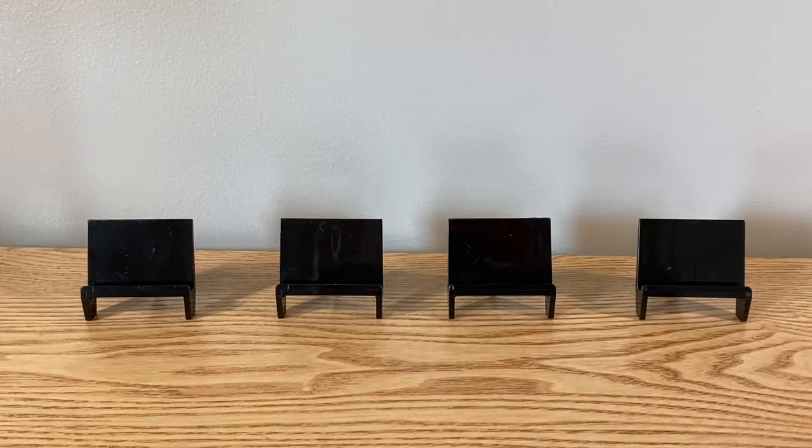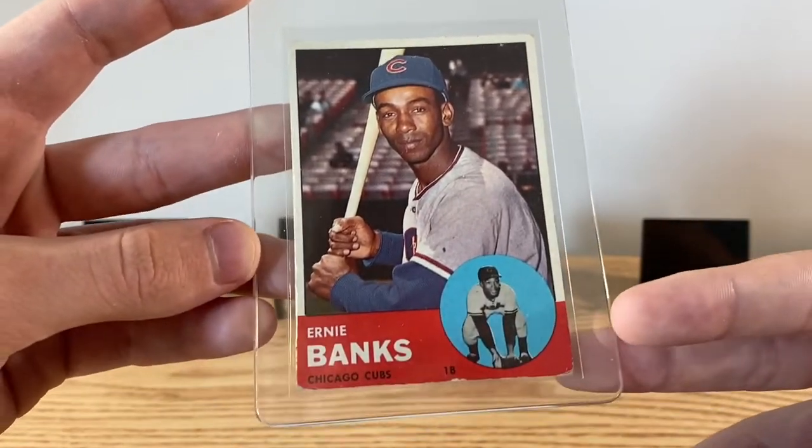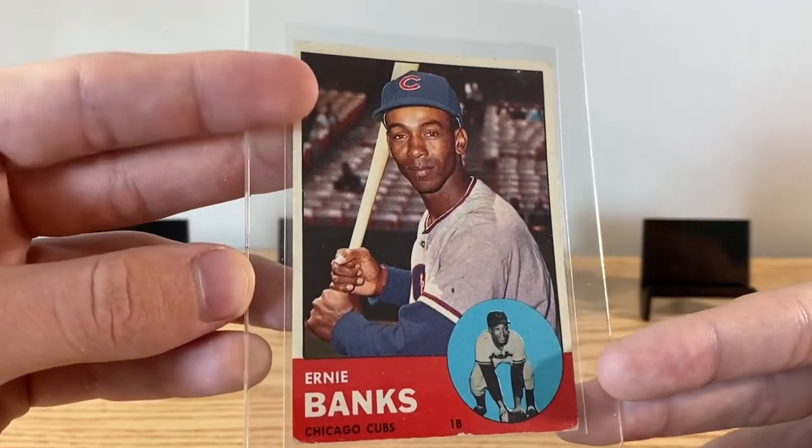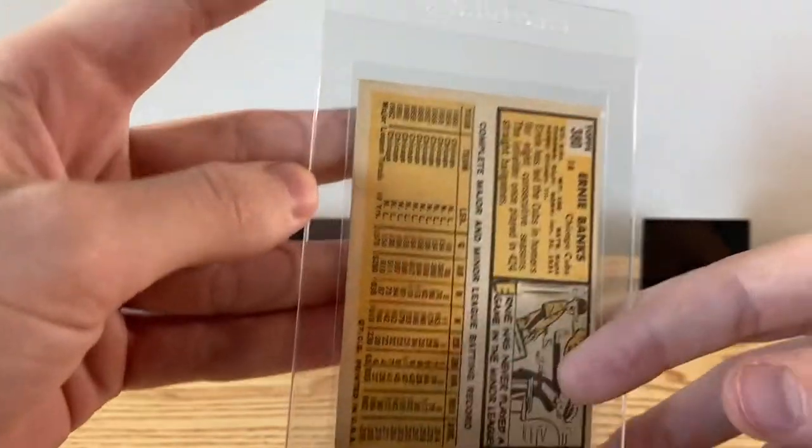I'm just going to go through some of these raw cards first and then get on over into some of the slabs. First off, got this '63 Ernie Banks — this one's not bad, at least it's centered. Got it basically as a throw-in.